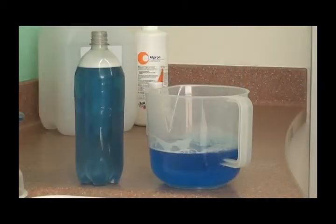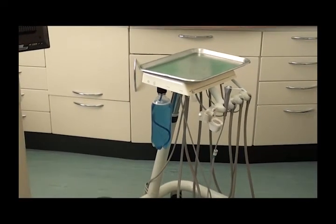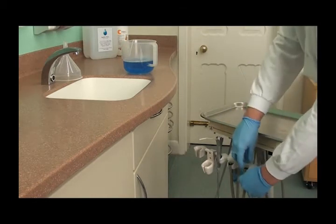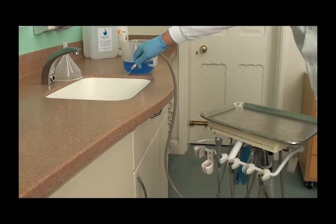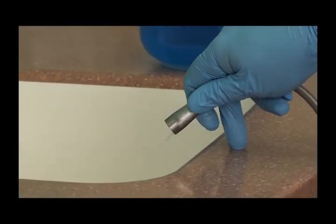Pour this solution into the bottle and reattach to the unit. Repressurize and purge through each outlet until the pale blue colour can be seen coming through. At this point, stop and, like before, leave in the lines for at least 20 minutes.